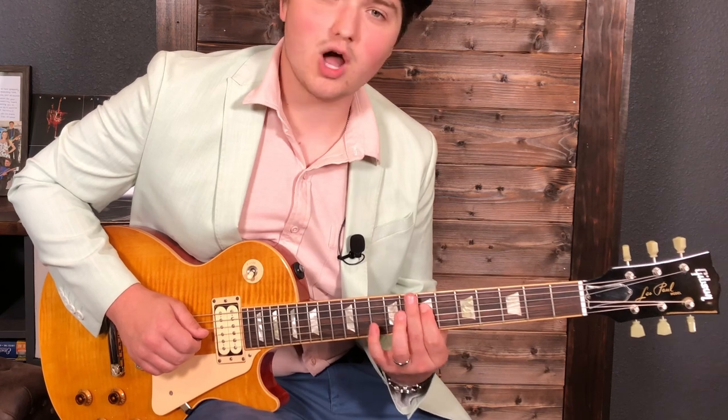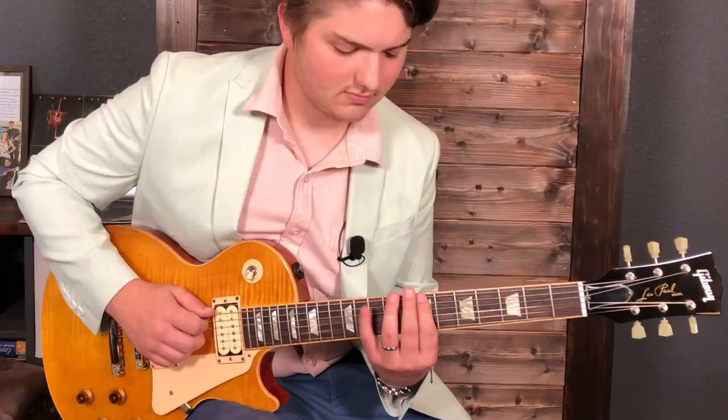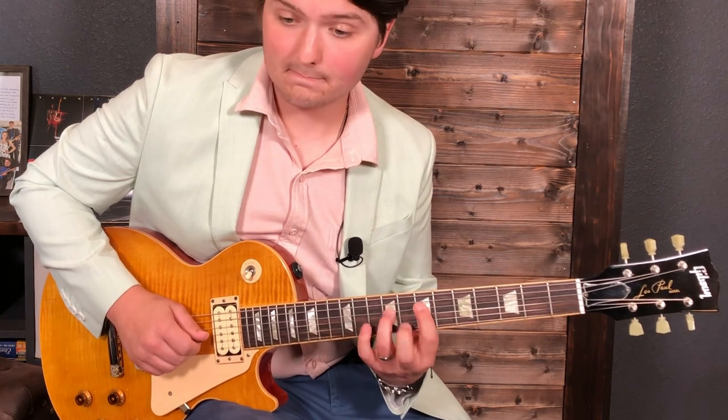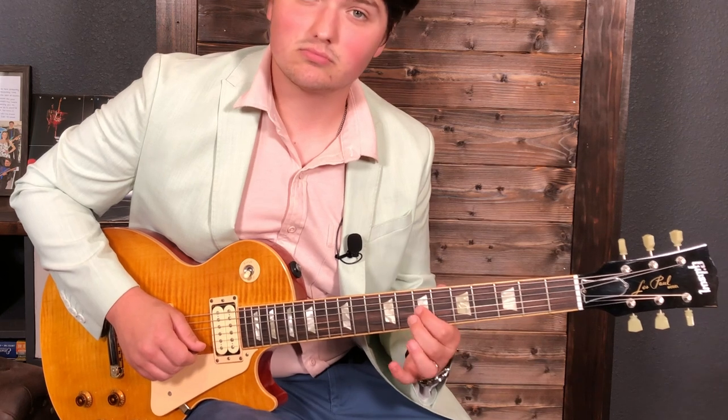Followed by D string 9th fret with a down stroke, pull off to 7, and then a hammer on to the 10th fret of the D string. Then lastly we just go to G string with a down stroke on the 8th fret, pull off to 7.